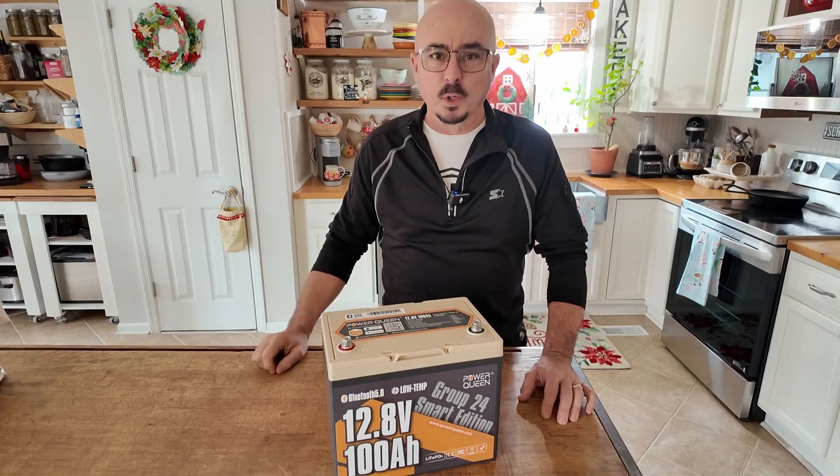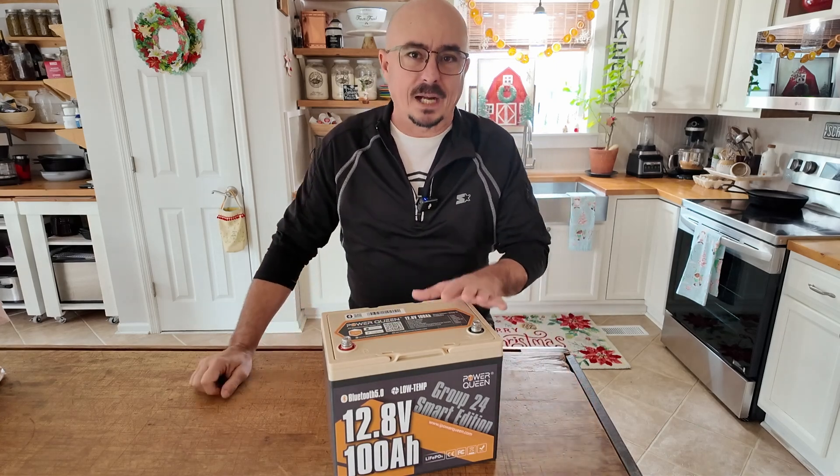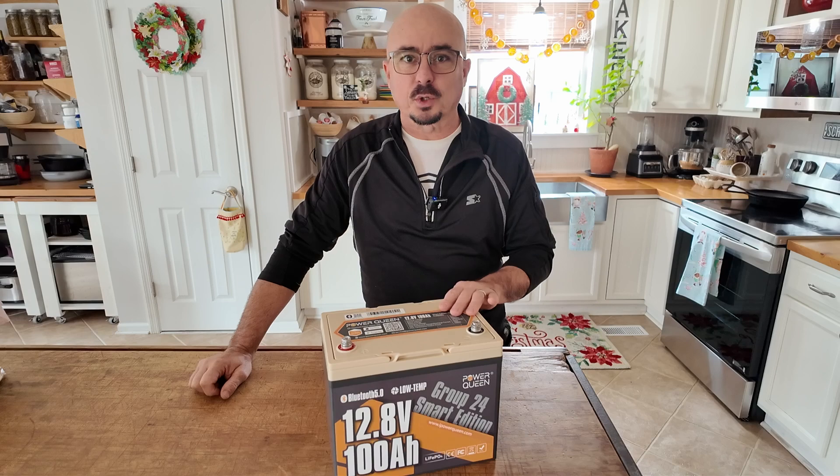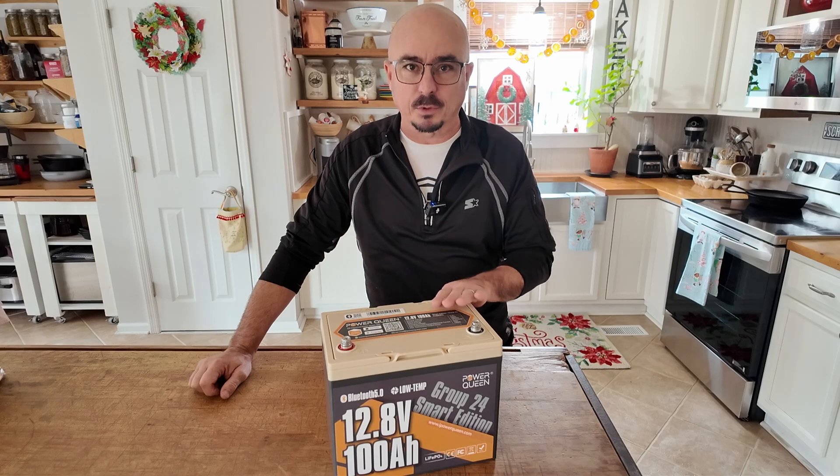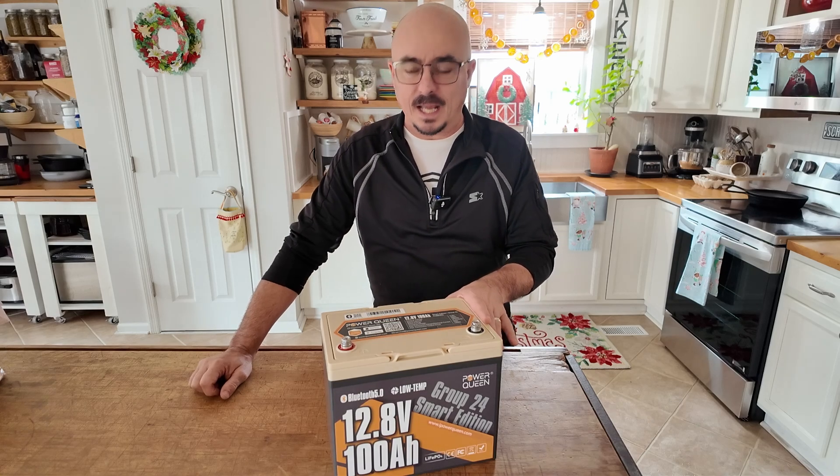Now this is a 100 amp hour battery. I ran through the normal discharge test and it definitely passed that test — I believe that was 102.3 amp hours that it came in at.